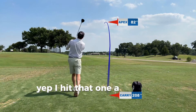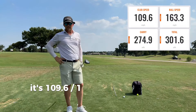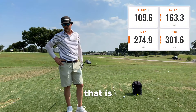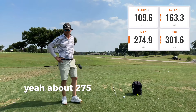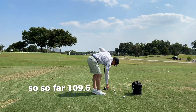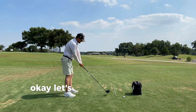I hit that one a little bit better — just a hair left of target. 109.6, 163. Club path two and a half right. About 275 in the air. Not bad. So far, 109.6 on both of those with the ball speed around 163. Let's do another one.